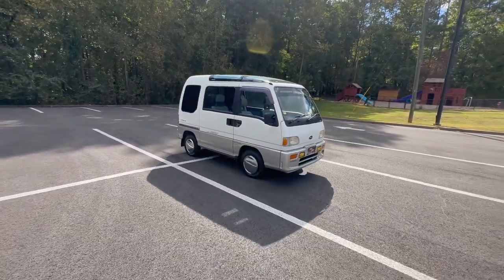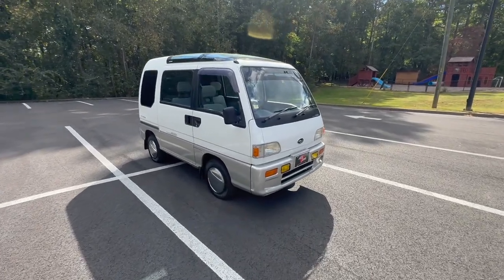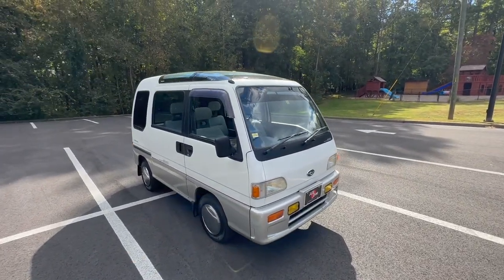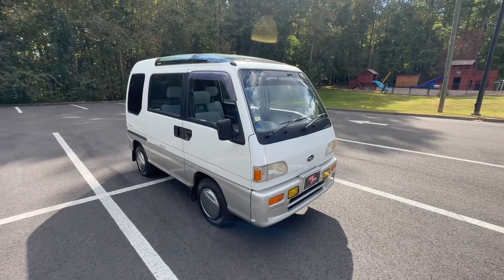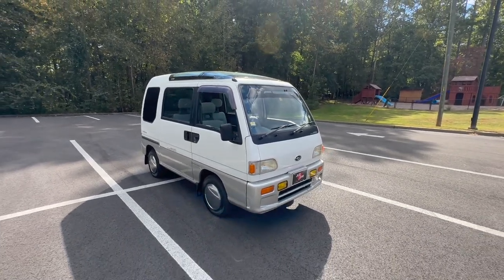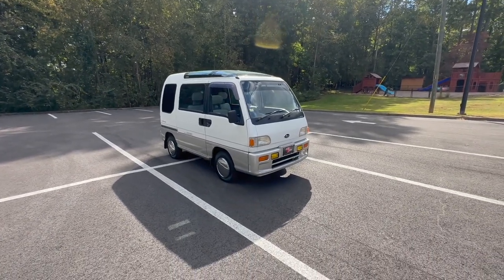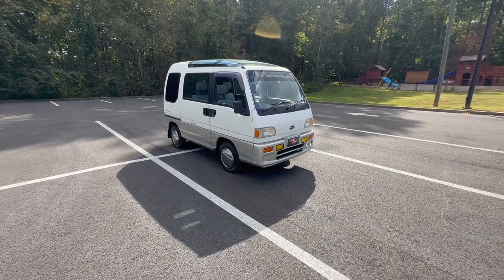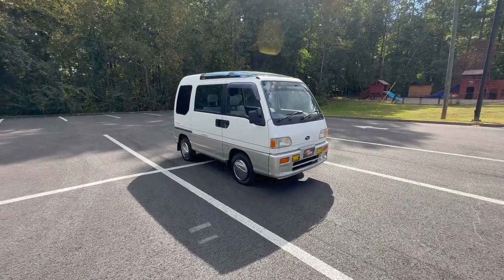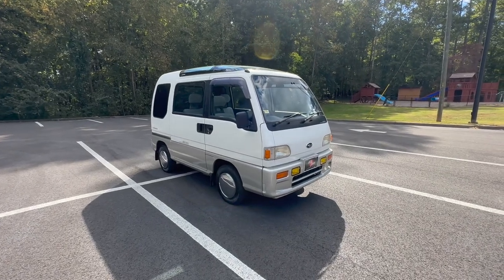That's about all I can say about this one. It's super rare to find something like this in this condition with all this type of equipment — that's what I try to keep in stock. If you're looking for something specific, especially something like this, please contact me. Let me explain how our custom order process works — it'll get you pretty much exactly what you want; it just requires a little patience. You guys have a good one, and we'll see you on the next video.